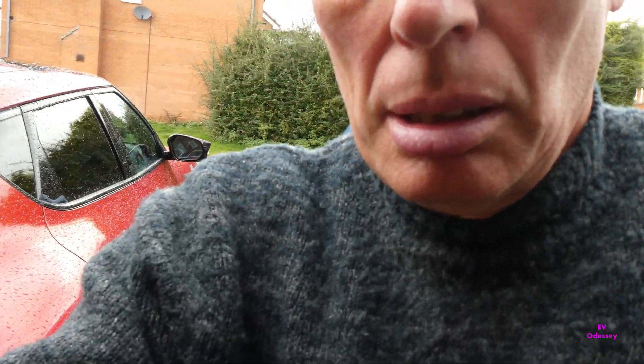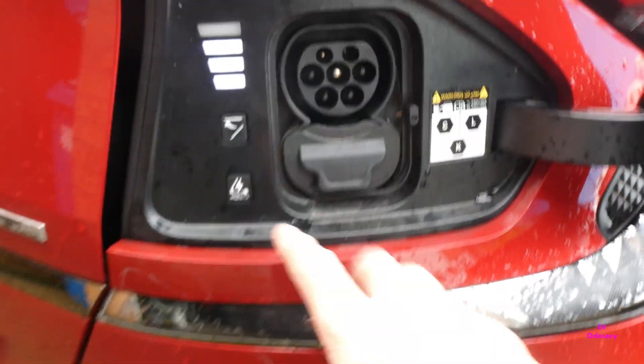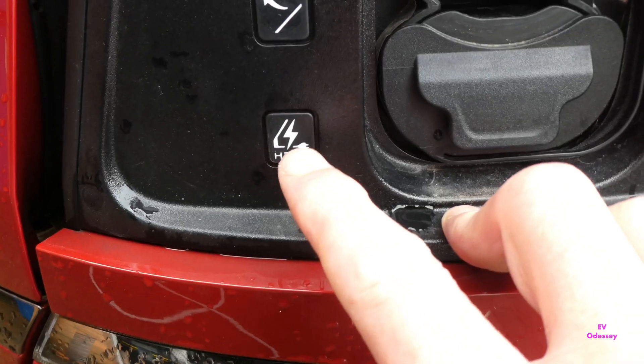Hello and welcome to a new episode. In this episode we're going to cover the mystery of the extra button — what the extra button does inside the charge flap, what it's for and how to use it.